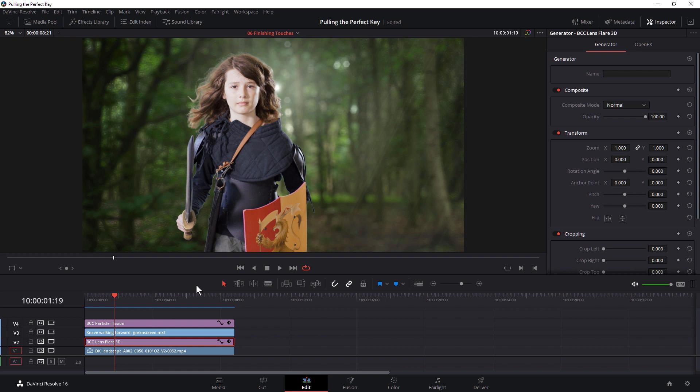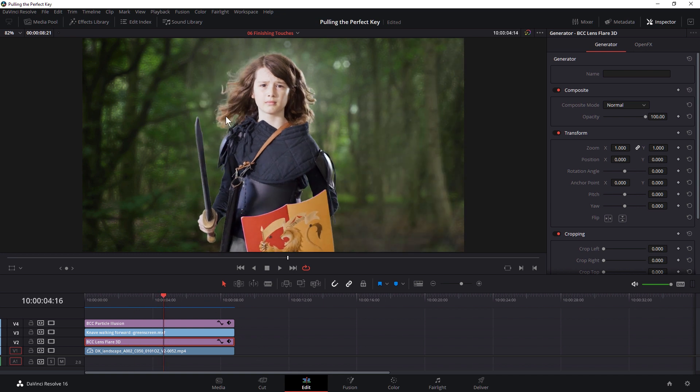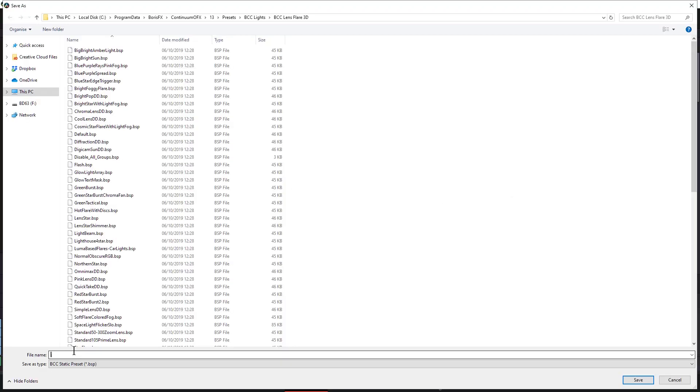Before we get into making lots of changes in the Primatte filter itself, I am going to do one thing that I said I wasn't going to do in the previous exercise. I'm going to take this lens flare that we've created as a separate element, and I am going to put it on top of my background image. The simple reason for that is that Resolve ends up just being a bit more stable when we're doing lots of small corrections, if we have a lens flare as an effect rather than a generator. So what I can do to stop us from having to generate it up again is come up to my open effects, go to Preset, and hit Save. I will call this one green screen naive flare.